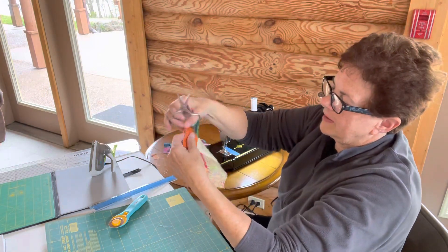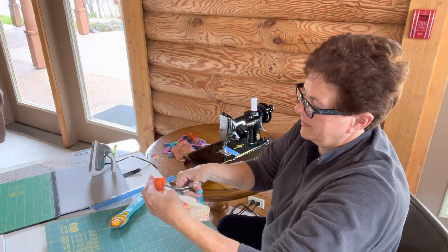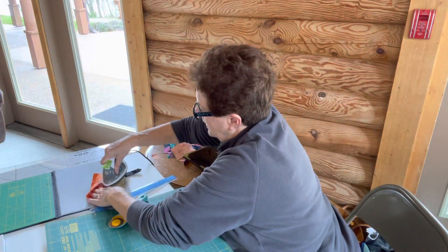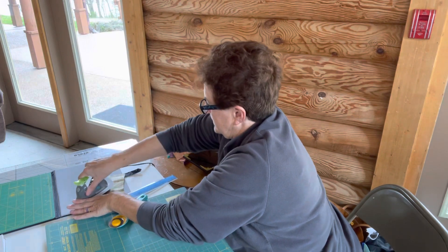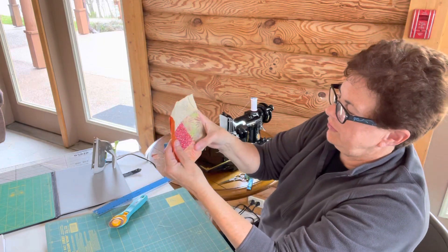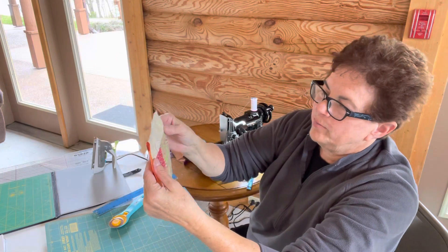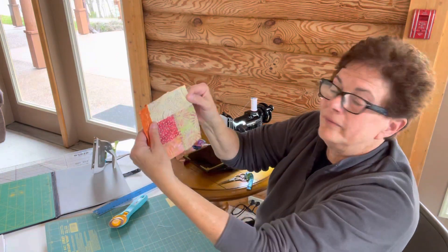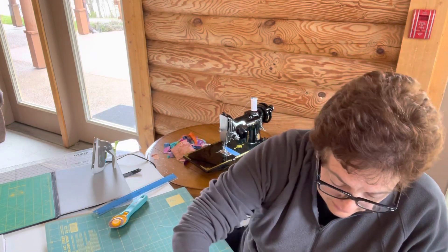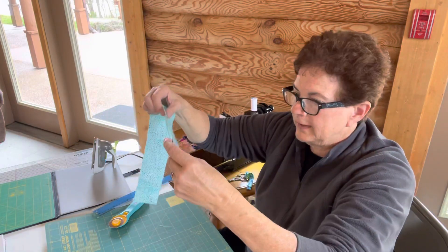I'm going to cut this part off and add it back to my scrap file. Iron it out. Now I've got one, two, three, four, five — I'm on block number five. Now I'm going to go over to block number six on this side, picking another random piece of fabric. I like this blue.